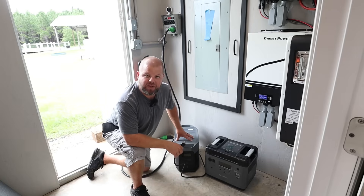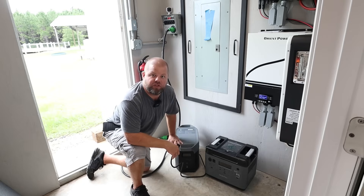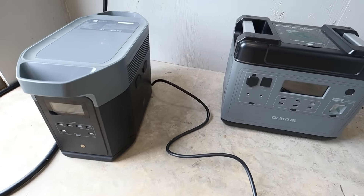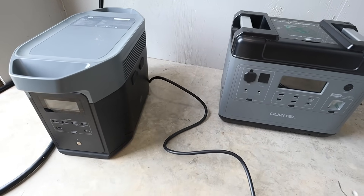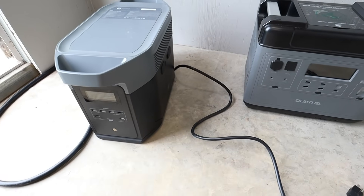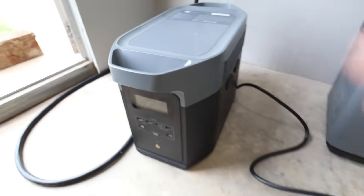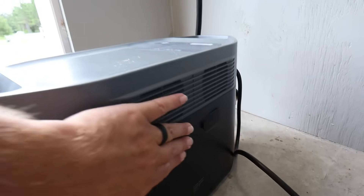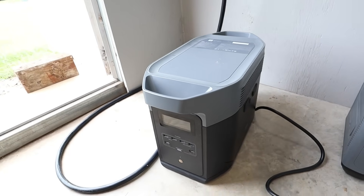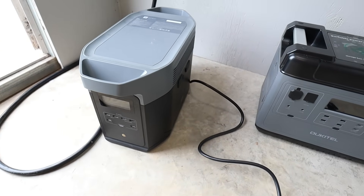I've always stressed that whenever you start getting these mid-sized units, try to get one that has the ability to add on external batteries. On this EcoFlow Delta II Max, you can see I have two ports here on the side where you can add up to two external batteries. That's a really nice feature — you can make one of these units run for a very long time and power up a lot of stuff.